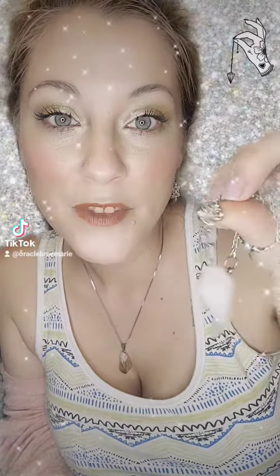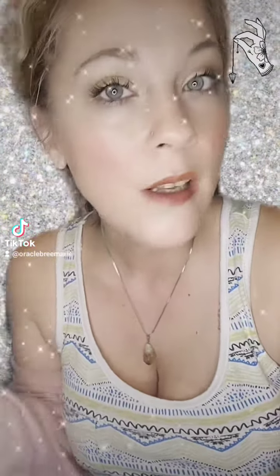If you already know how to use a pendulum, then this video isn't for you. But I recently bought a pendulum for a good friend of mine, and she asked me to make her a video so she knew how to use it. So I figured, why not make one for everyone who needs to learn how to use a pendulum?